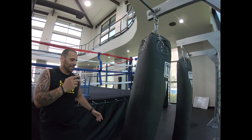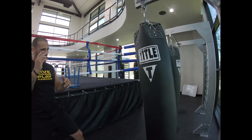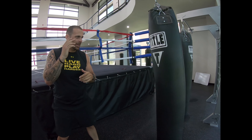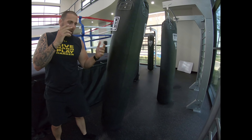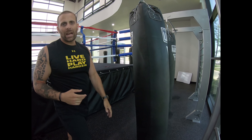You can use your kicks — here, here. Side kick, here. Reverse kick, here. You can do an axe kick, which comes down like this. You've got all kinds of options.